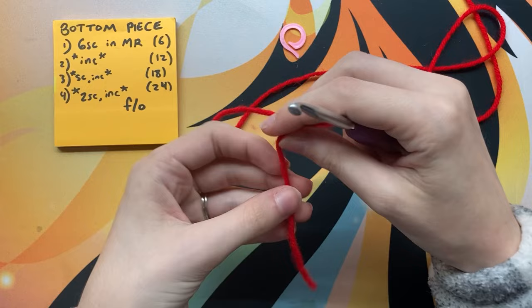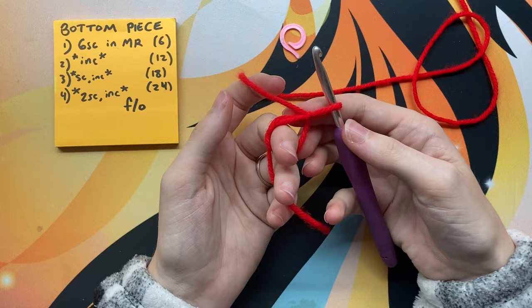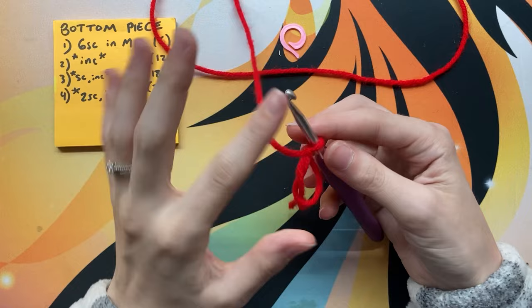I'm going to start by making a magic circle, or magic ring. You can slow this down to learn how to do that. I will be making a how-to crochet series soon, but for now look in the bottom right corner — you can see how to do it by slowing down the video.